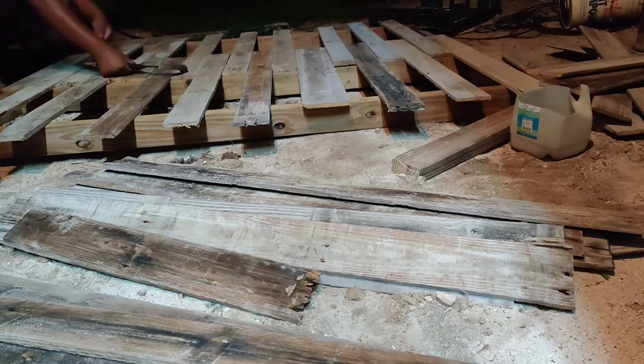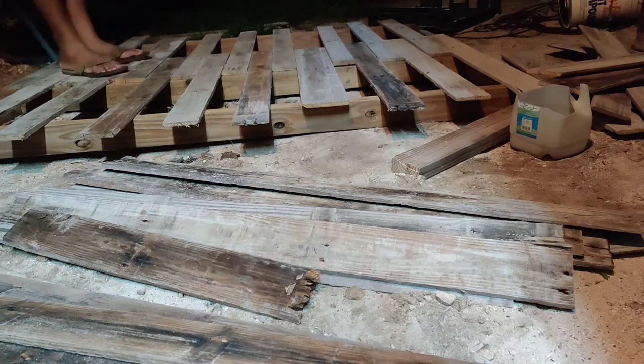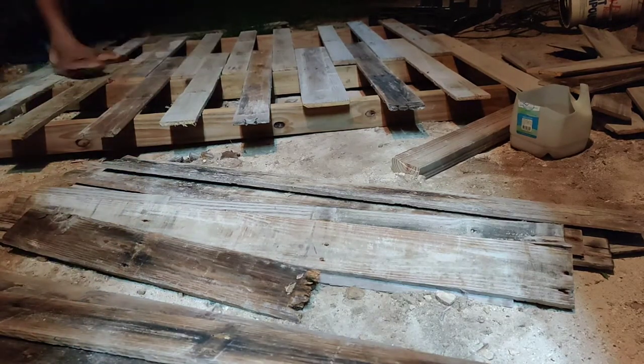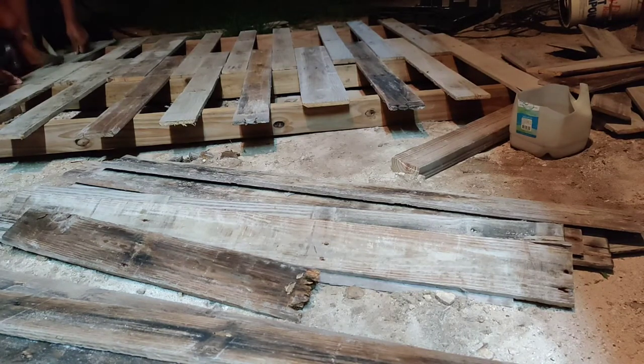We started placing the strips down on the frame and we wanted a lapping effect, like we're doing flooring — that's what we were going for. We put some down and then filled in the spaces.